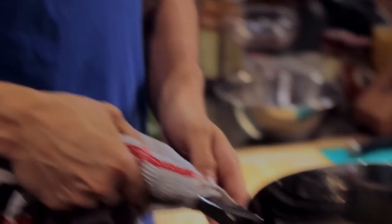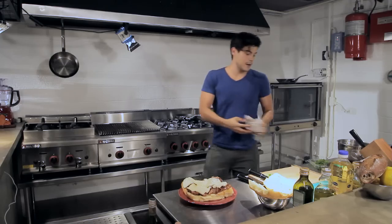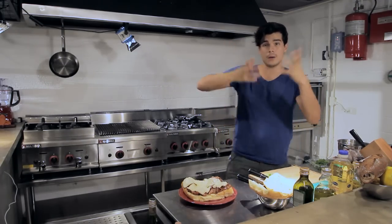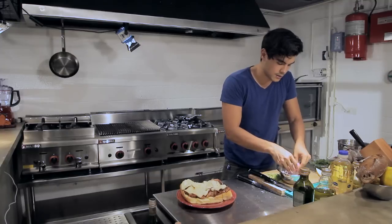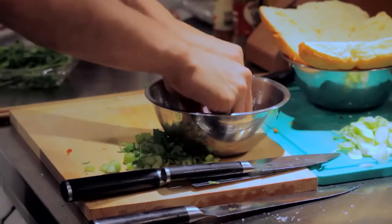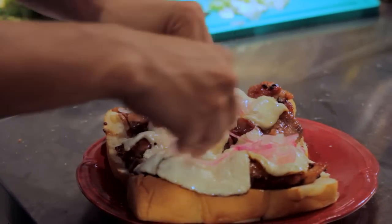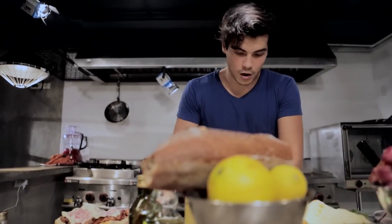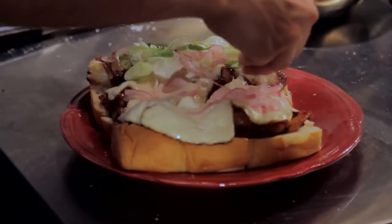I'm going to lay the cheese onto the sliders like that. Now comes the topping, which is probably one of my favorite parts. I'm going to take some of my red onions that were put with sugar and salt, then drained and rinsed with a little bit of water, and put that on top. Then I'm going to finish off with my leeks that were very thinly sliced.